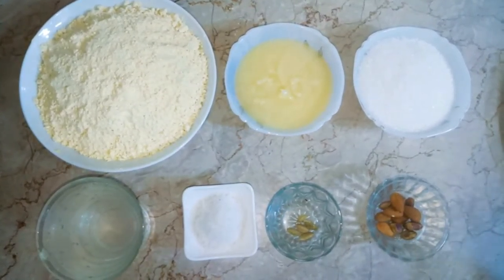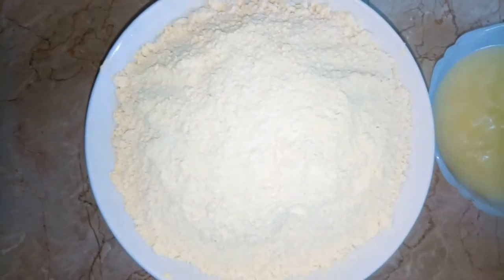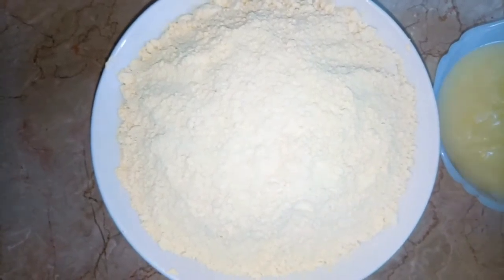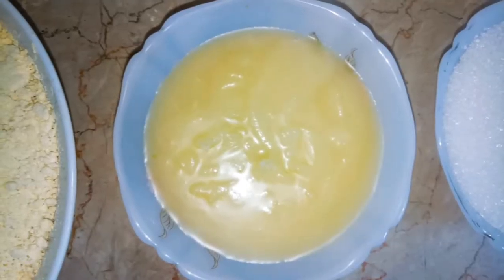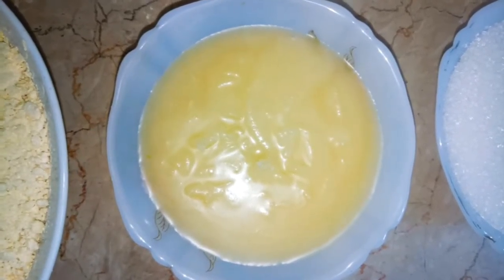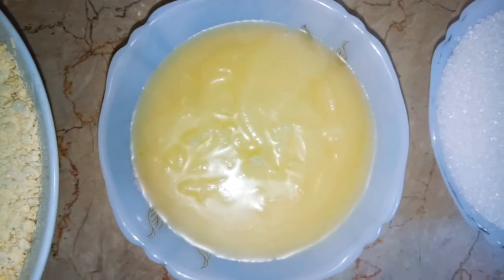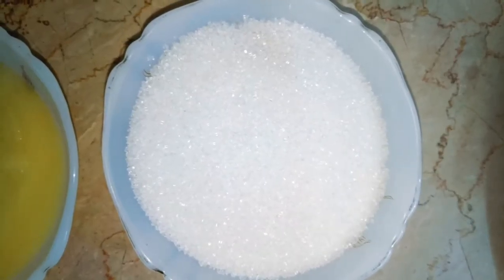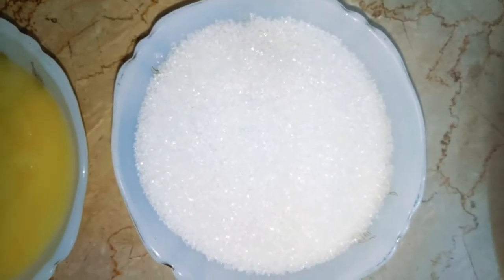We have all the ingredients and they are in the kitchen. This recipe uses 1.5 kg of beef. I will use flour for frying. I have 1.5 kg of sugar, which I use in this recipe.